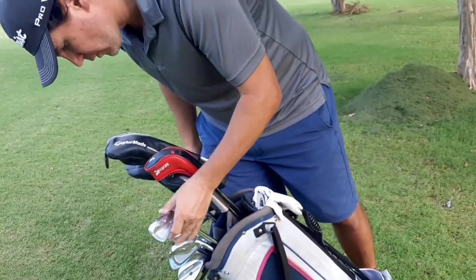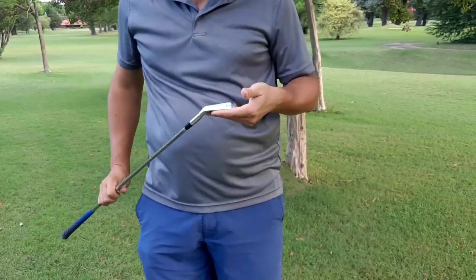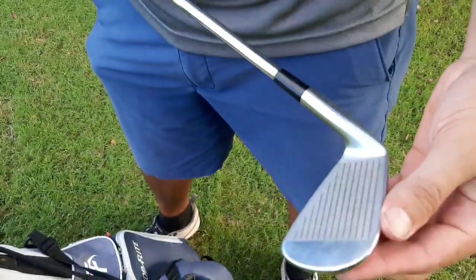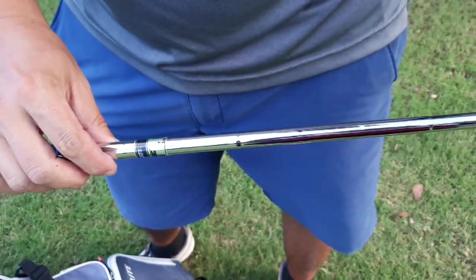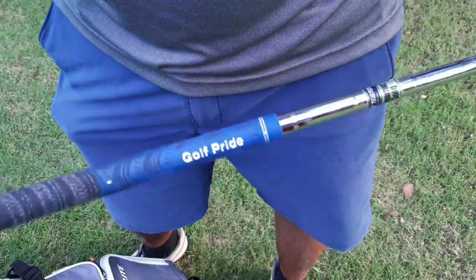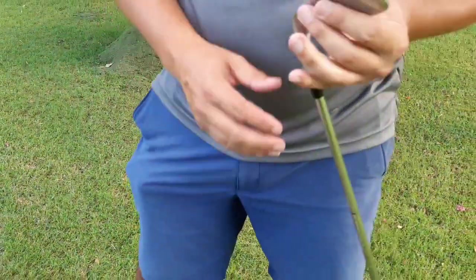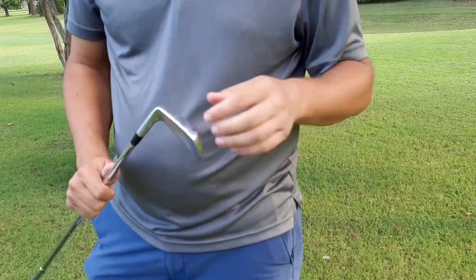From 5 to pitching wedge, I have the Mizuno MP25s — forged irons, pretty good. This is the 7-iron. I have these in a Dynamic Gold S300 shaft, about 132 grams, and multi-compound grips on the set. My 7-iron goes 160 yards. My 5-iron goes up to 175-180 yards.